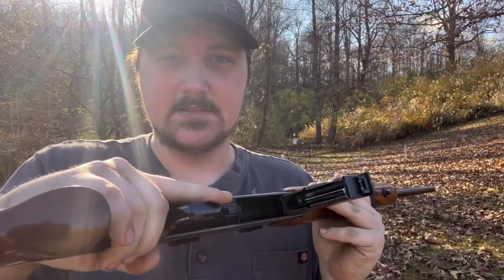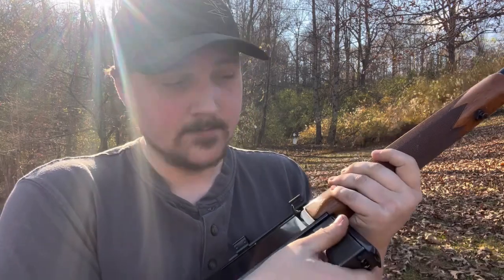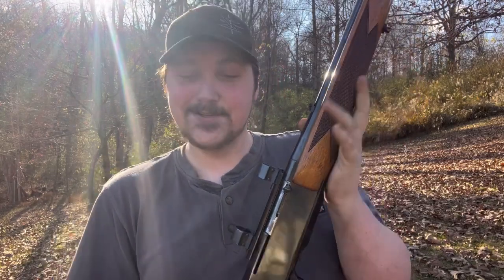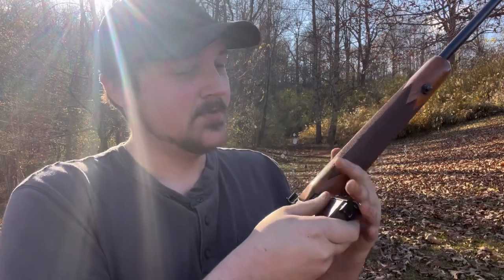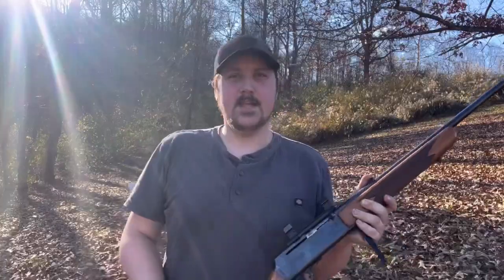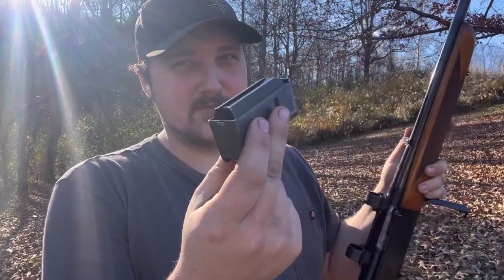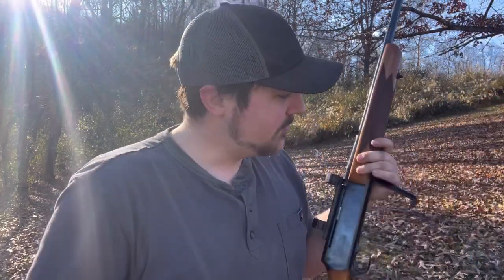You can load it a few different ways, and once it's loaded you can quickly get it back in — really cool. You can carry a couple of these on the field; they hold four rounds, so four plus one in the chamber gives you five total. For 30-06, if you can't kill a deer in five rounds, maybe you're trying to kill six deer or you're shooting at something a little more stout than a deer.